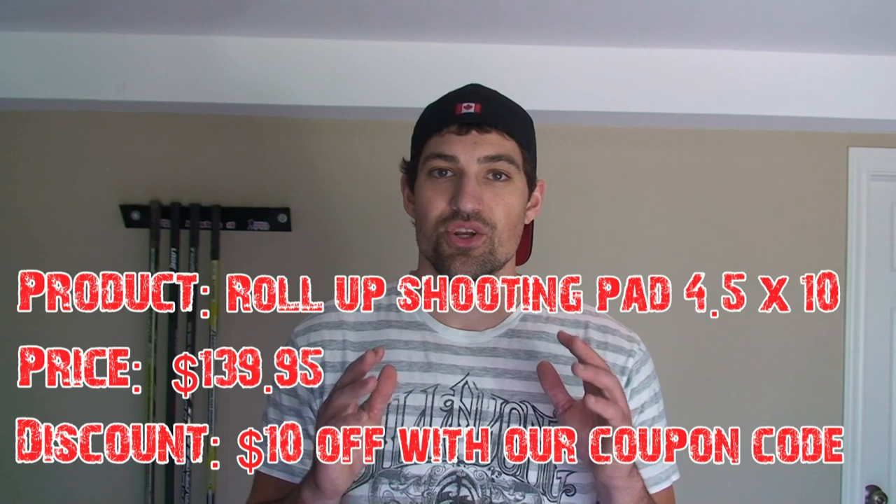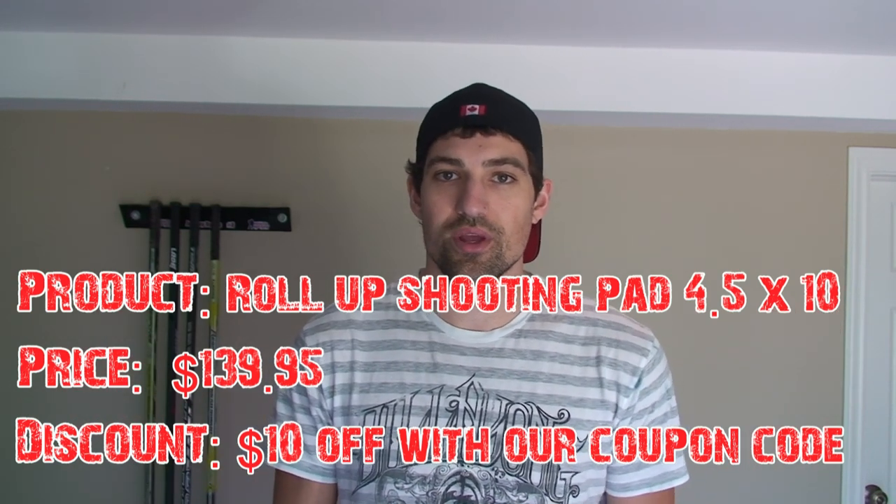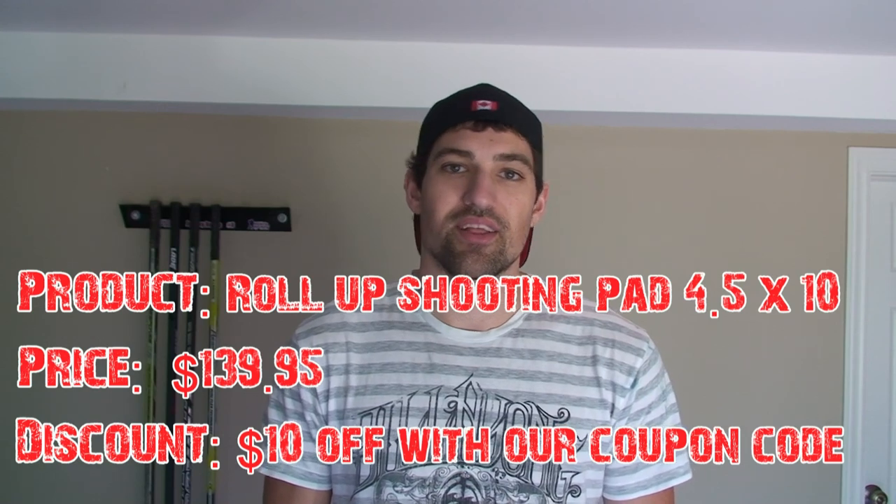Hey guys, it's Jeremy from HowToHockey.com and today I'm doing a review of Hockey Shot's 4.5 by 10 foot roll-up shooting pad. This is a new one they have that's even bigger than the old one that I did a review of. They made a few improvements so let's get right to it.